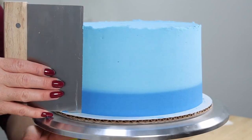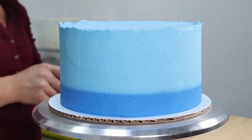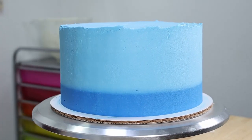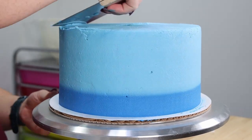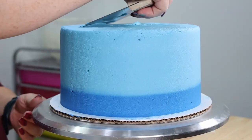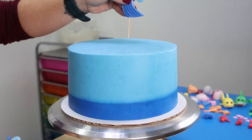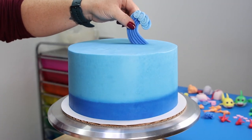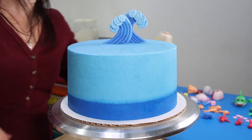Once I get it all smooth and all the air bubbles are filled in, we're going to take our bench scraper and clean off that top lip. To do that we're just going to take gentle stroking motions inward from the outer edge towards the center, wiping off the bench scraper between every stroke. Then we're going to pop that puppy in the fridge to firm up so we don't mess it up when we're adding our decorations.